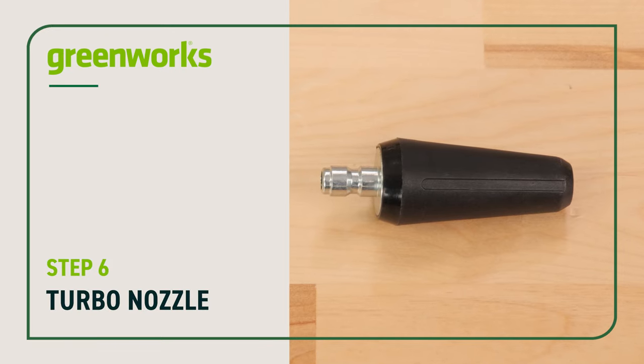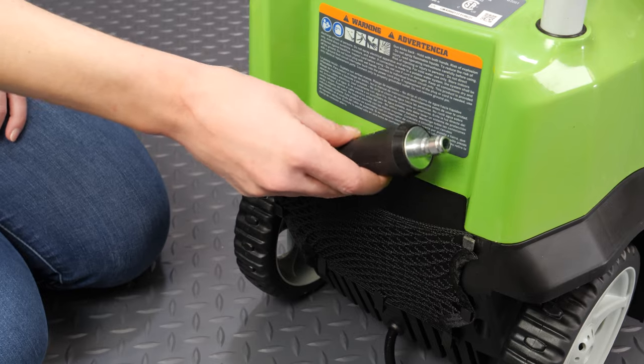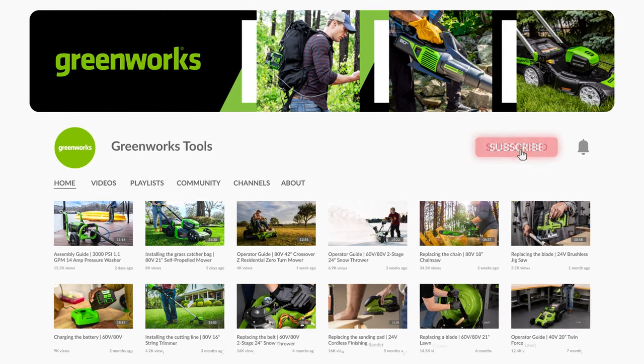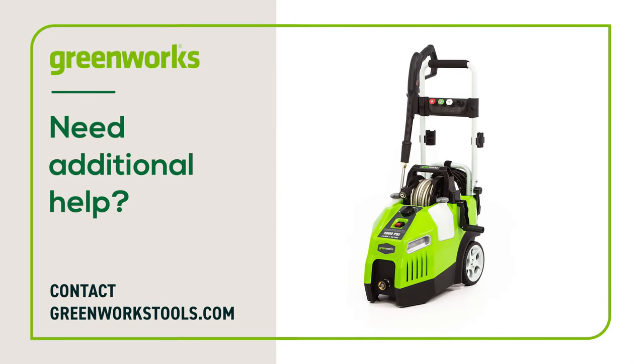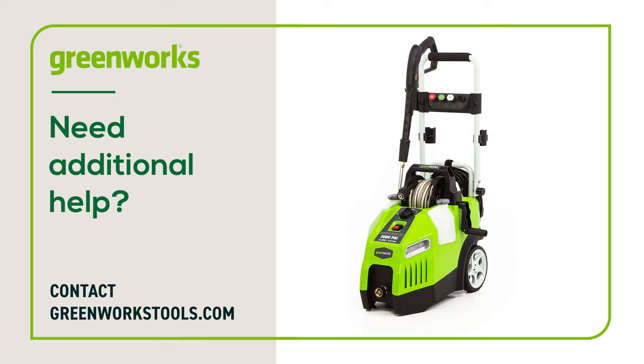Turbo nozzle: When not in use, the turbo nozzle can be stored in the mesh pouch on the rear of the unit. For videos on how to maintain and operate your pressure washer, proceed to our YouTube page. Properly maintained, your Greenworks pressure washer will provide you with years of great service. If you have any difficulties or need replacement parts, contact us at GreenWorksTools.com.